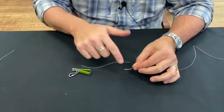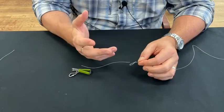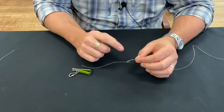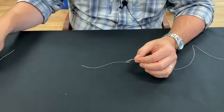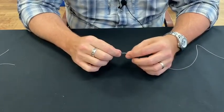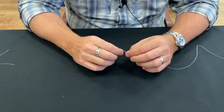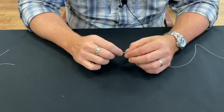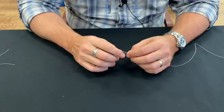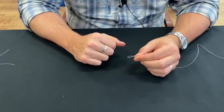That is the perfection loop. It's great if you need to tie it on the end of a leader — I use it in rope every now and then too. There is one thing about a perfection loop: it will not work on small tippet. Once you get into 5x, 6x, 7x, 8x — even if you guys go that far down — this will not hold, it will just slip right out. So it's mainly for butt sections of leader and larger pieces of line. Pretty simple, pretty quick.